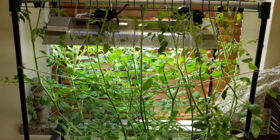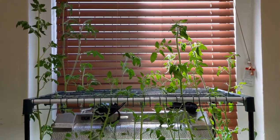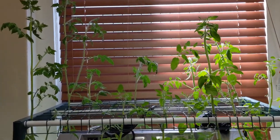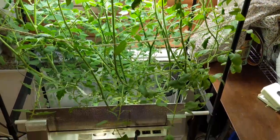Hey everyone, welcome back to my garden. Today I got another update for you with the tomato series and as you can see the plant has grown quite a bit. The last time I showed you guys the plant was about four feet tall. Now we're looking at a nice six foot tall tomato plant — or two tomato plants for that matter.